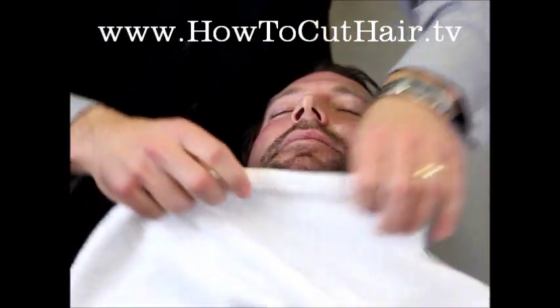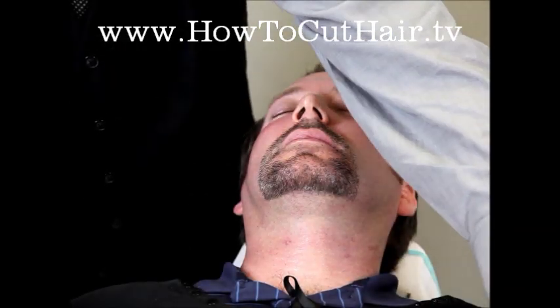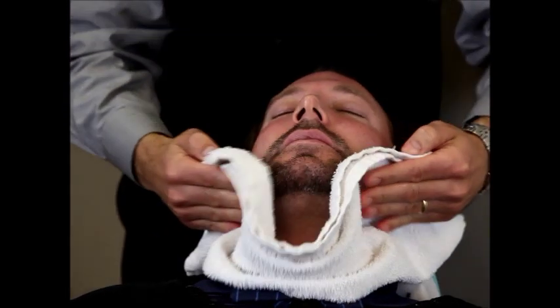Then we take a dry towel, fold it in half, and gently blot it on the skin.